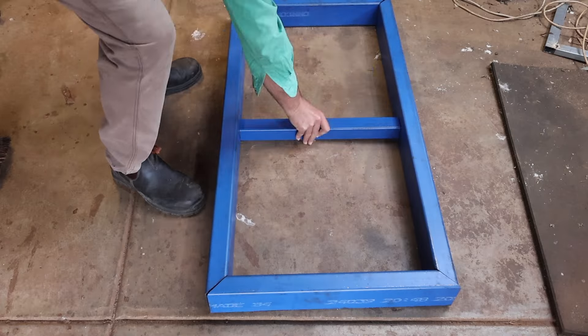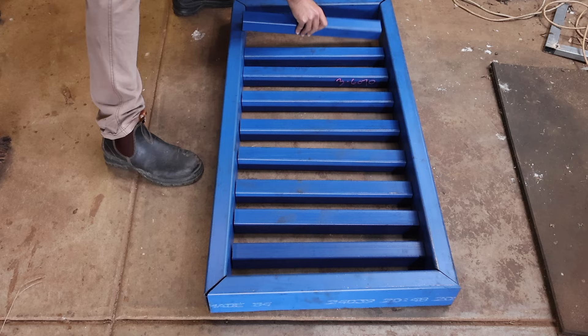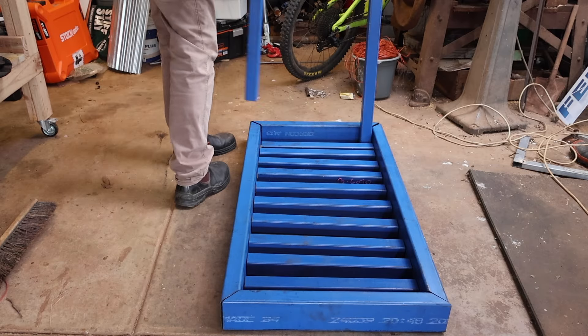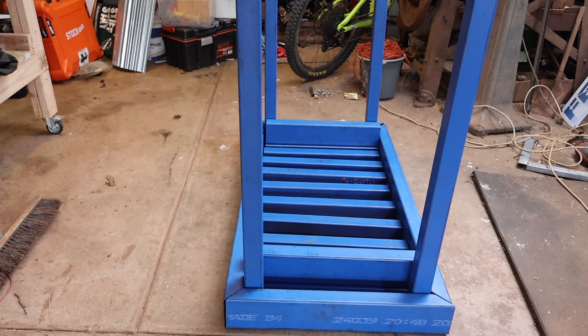The steel for the project is pretty basic. I'm using 3mm wall thickness steel for all parts of the frame and tabletop, and 2.5mm wall thickness steel for the legs. For the outside frame and the leg braces I'm using 100x50 steel, and for the tabletop and the legs I'm using 50x50 square section tubing.